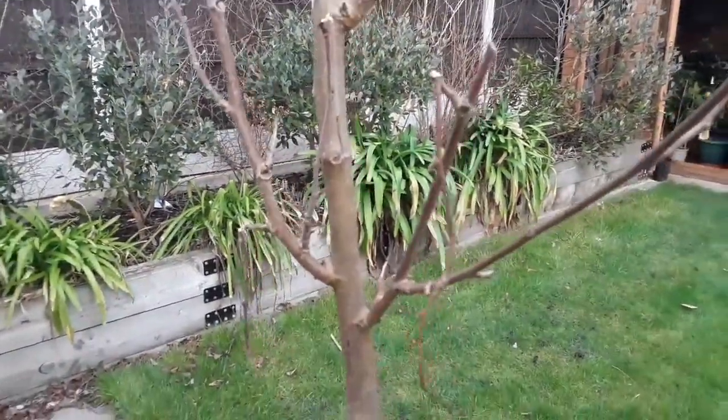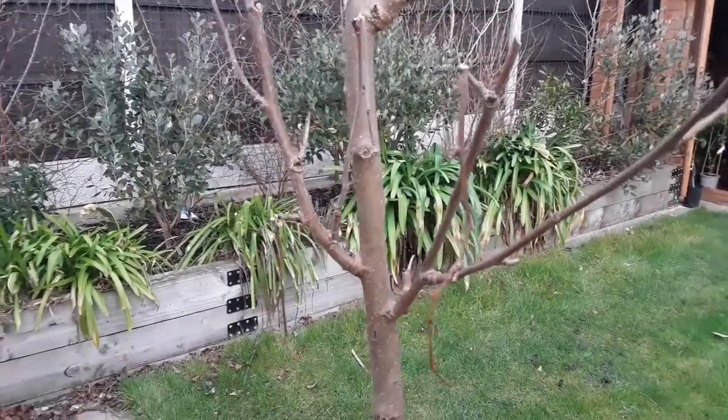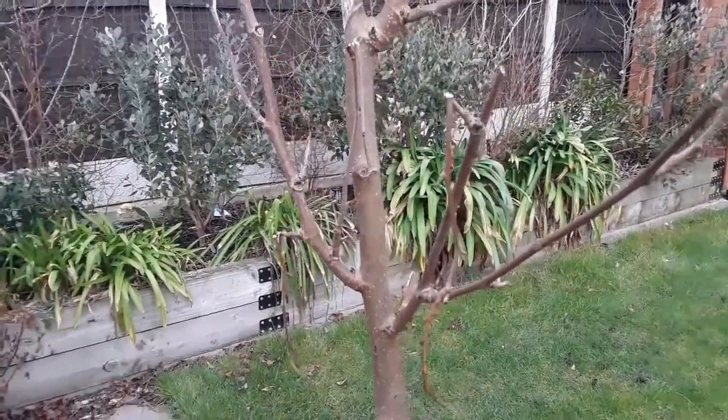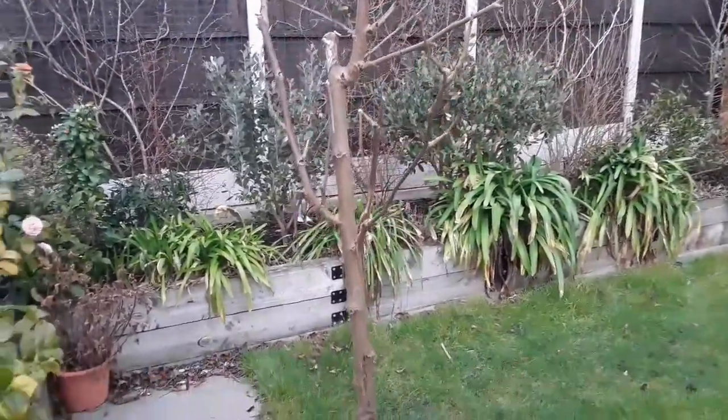These branches could have been damaged by the winds, but I'm actually more inclined to think that it's birds causing the damage by landing on it, or indeed squirrels, because I've seen the squirrels messing around with the plants as well.